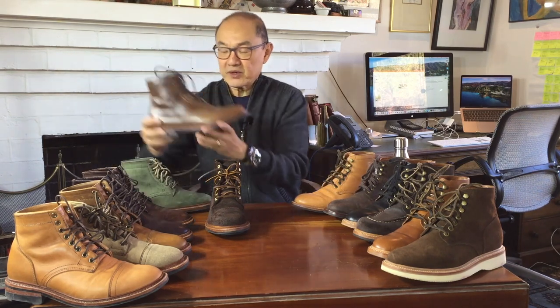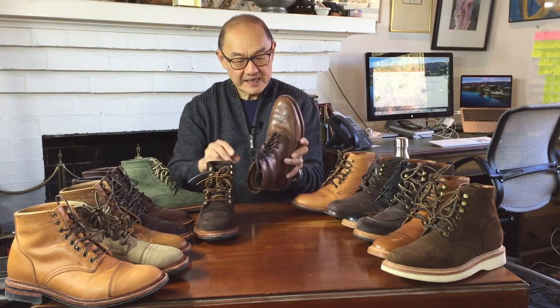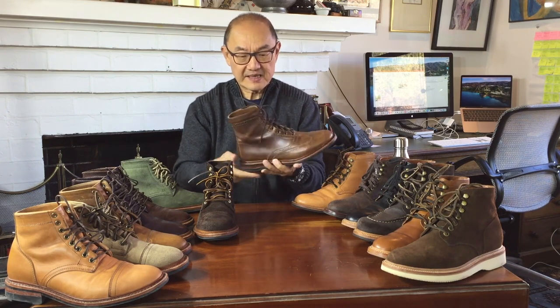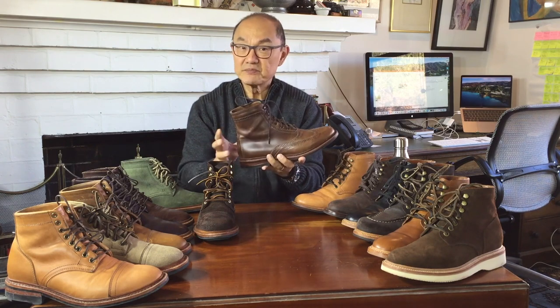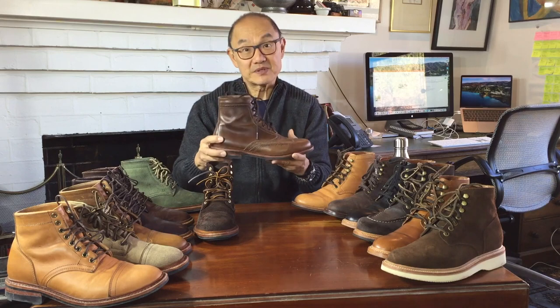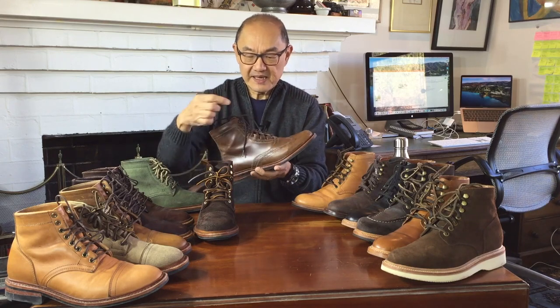The third boot I bought, I went off script and I got a brogue wingtip boot in natural chrome XL. This is called the Spalding. It's on a day-night sole and clearly it's a country boot, but done in very casual chrome XL uppers, with eyelets and speed hooks and a single-piece backstay.